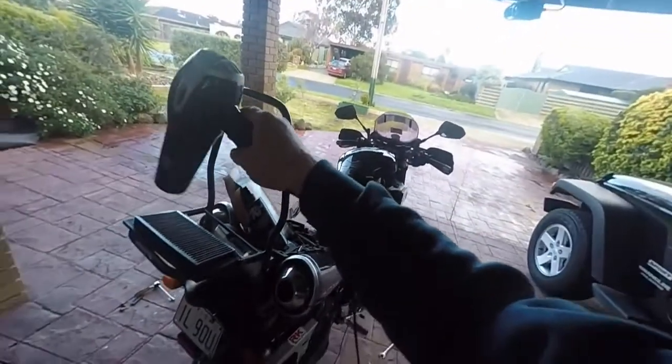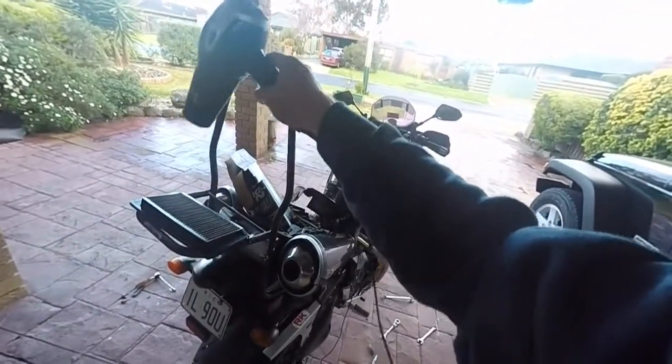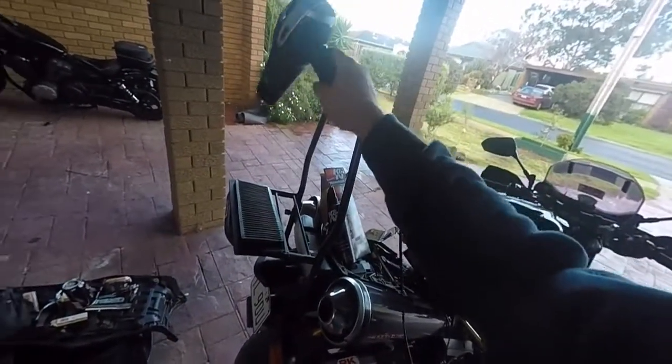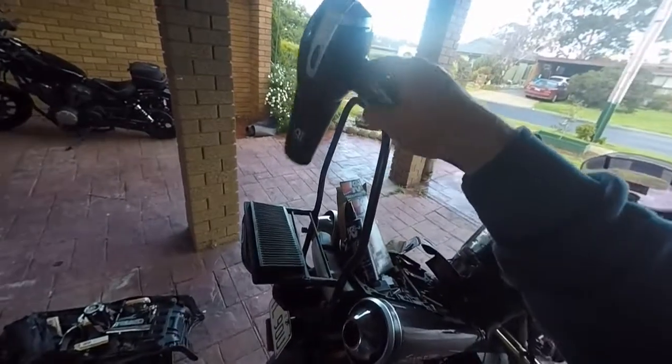Dry it out nice and slowly. You don't want to heat the thing up too much, just a nice gentle breeze. Dry off all the moisture before you oil it.